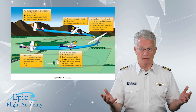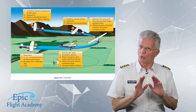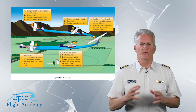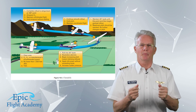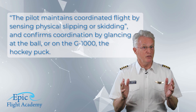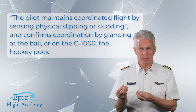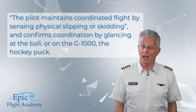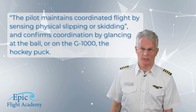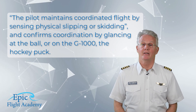As the pitch increases and airspeed drops, left turning tendencies will now be felt. Right rudder pressure is progressively increased to maintain coordinated flight. Here is where the feel that we've talked about comes into play. See paragraph number two on page 10-5. It says the pilot maintains coordinated flight by sensing physical slipping or skidding, and we confirm coordination by glancing at the ball — or on the G1000, the hockey puck. Notice we said glancing. Success in this maneuver lies in looking outside. This is not an instrument maneuver.